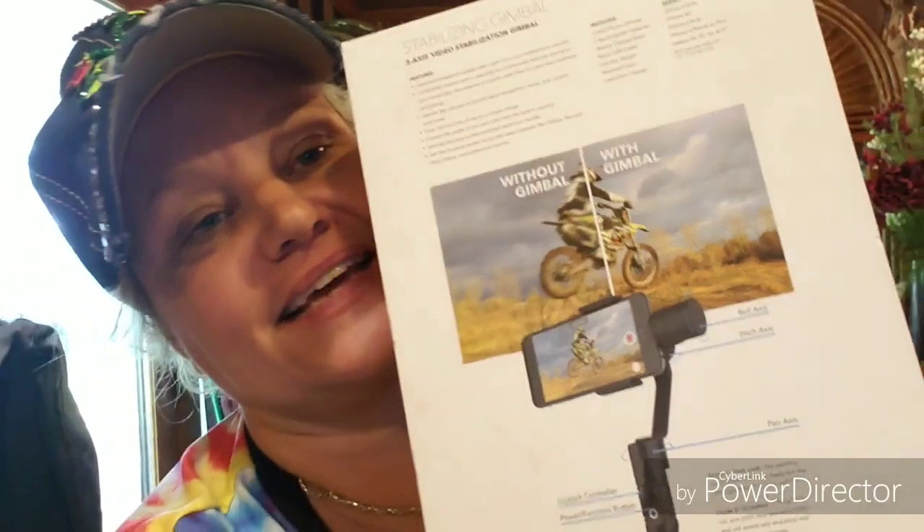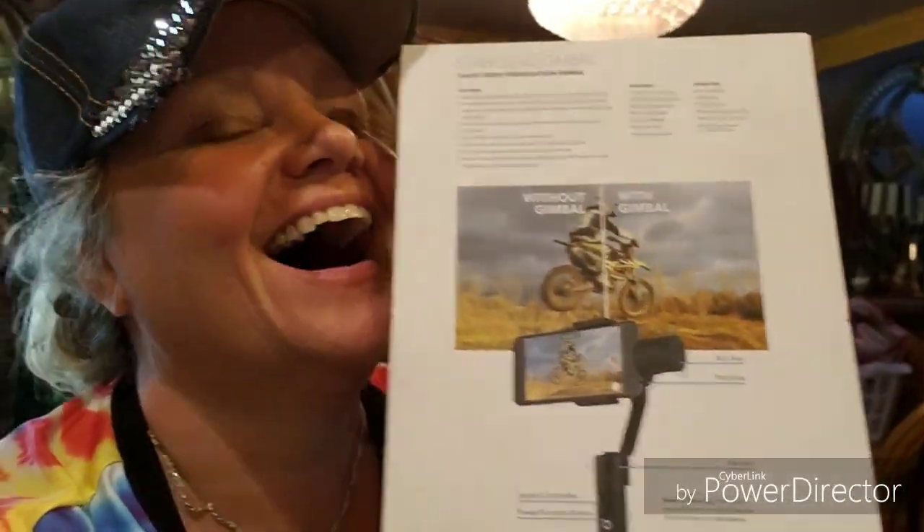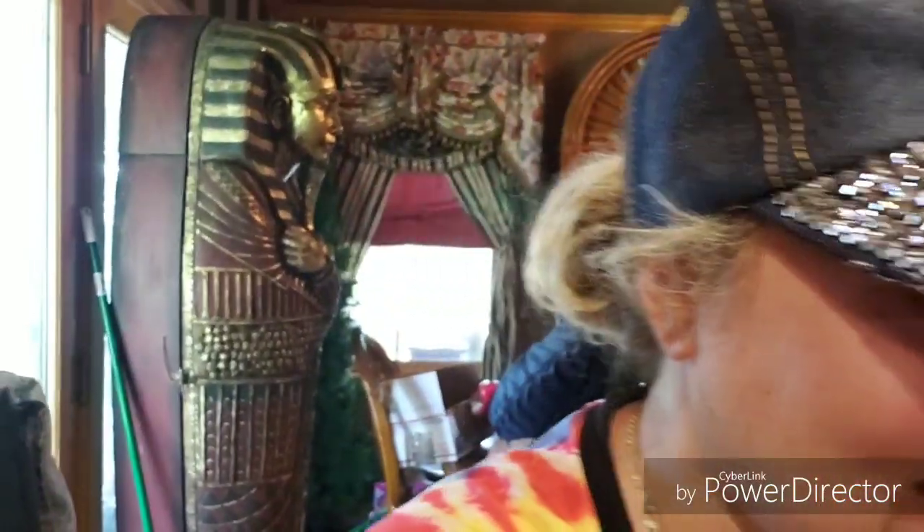It's a three-axis video stabilization gimbal. It looks like everything would be blurred, but with this thing it's not blurred at all — it's like having a stabilizing camera. Anyway, this was normally two hundred and fifty dollars. I got this sucker for seventy-five dollars and ninety-nine cents. It is the Sky Lab gimbal.